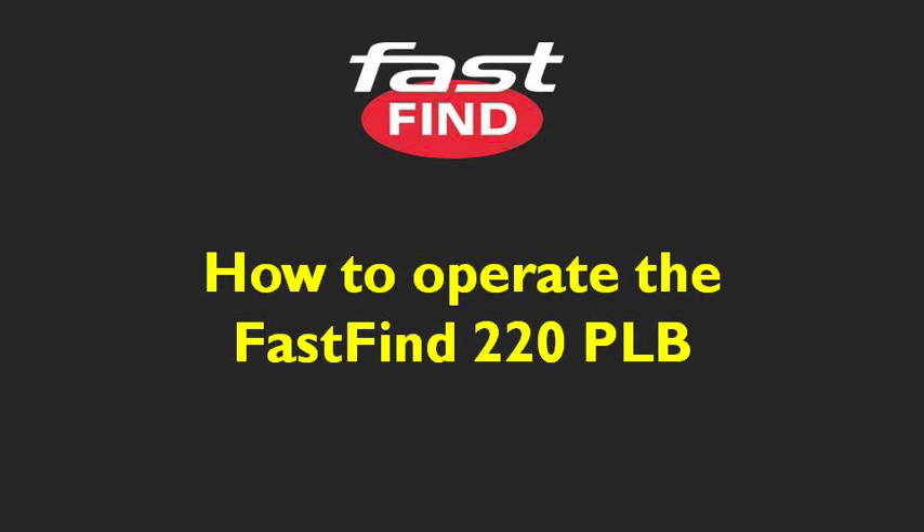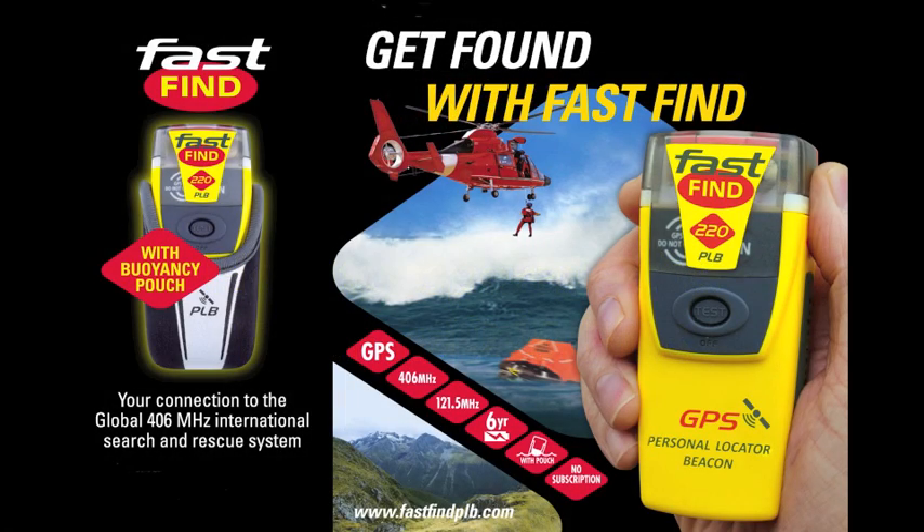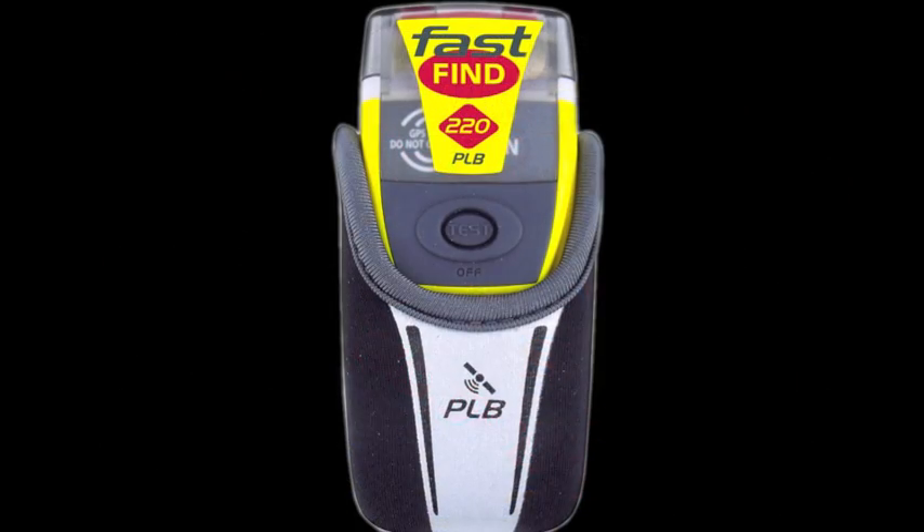Hi and welcome to the Fast Find 220 video. In this video we'll show you how to test and how to activate the Fast Find 220 PLB.